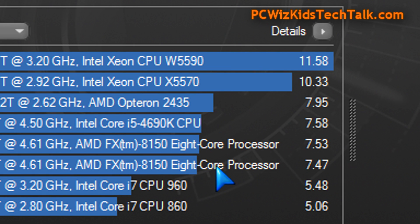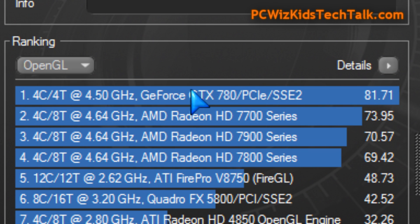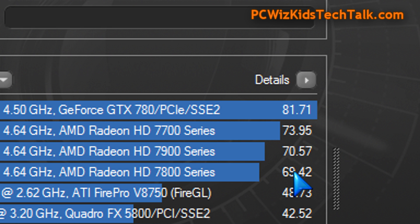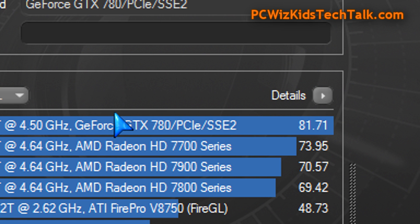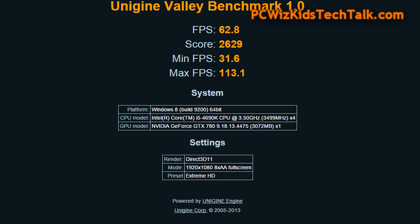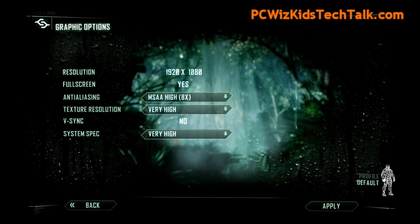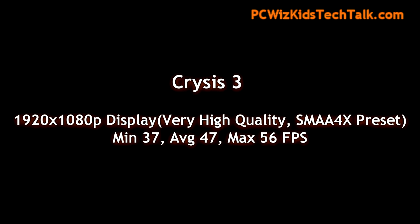For Cinebench, here are my results: 7.58 on the CPU test compared to other machines. On the OpenGL test, the GTX 780 I have installed ranked right at the top, beating all the other graphics cards I've reviewed in the past. If you can grab a GTX 780 for cheap now, go ahead — it performs really well on extreme ultra-high HD settings maxed out on every game, running at 1080p.